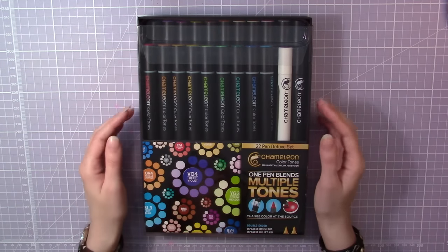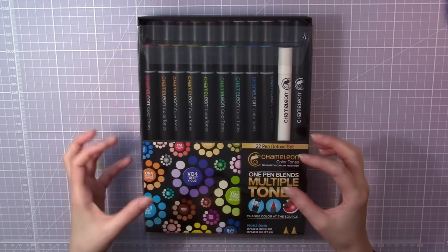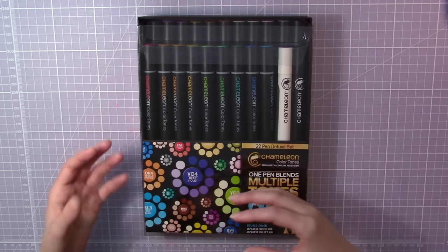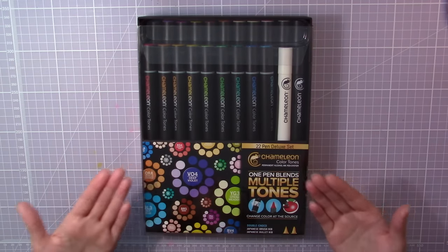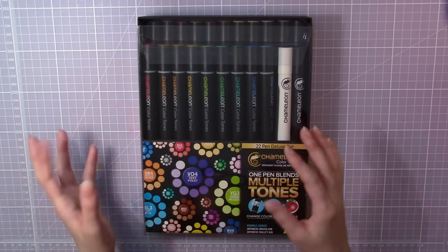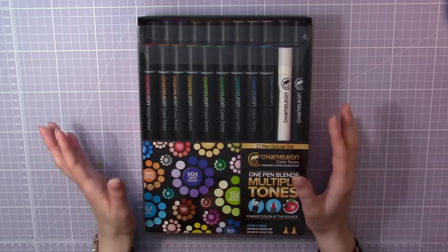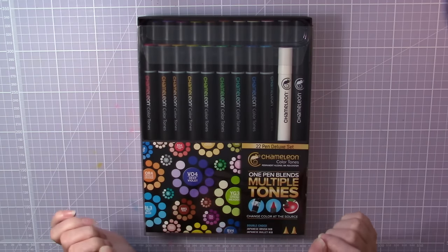Since I was a bit curious about these new markers, I actually contacted the company that makes these and asked if I could get some pens to try out and review here on my channel, and they sent me this huge set with 22 pens in it. Super awesome, so thank you to them. I also want to mention that I did not get paid to do this video — all things I say are my own honest opinions.